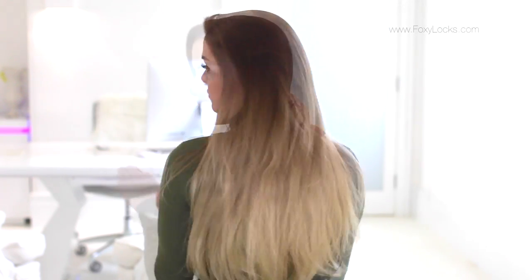As you can see, the ombre set matches perfectly — it just blends right in with my natural ombre hair. Let me know what you think in the comments below!